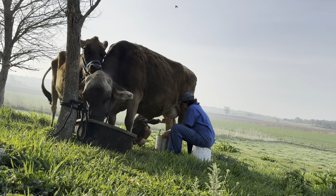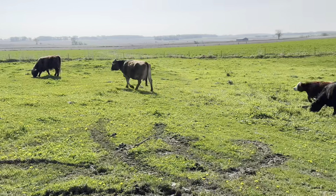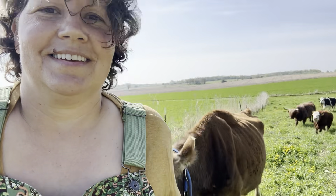We are getting used to milking two cows and we're still adjusting to setting up our rotational grazing, which has been going very well and the cows are catching on really fast. And the other thing is summer vacation has started here.